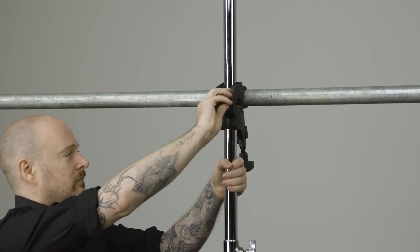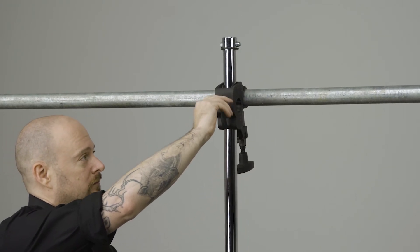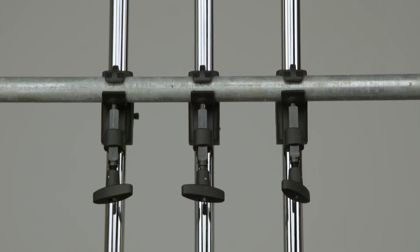The height of the hanger can also be adjusted by loosening the knob in the back of the pipe clamp. Adjust the shaft to the desired height and tighten the knob to secure in place.